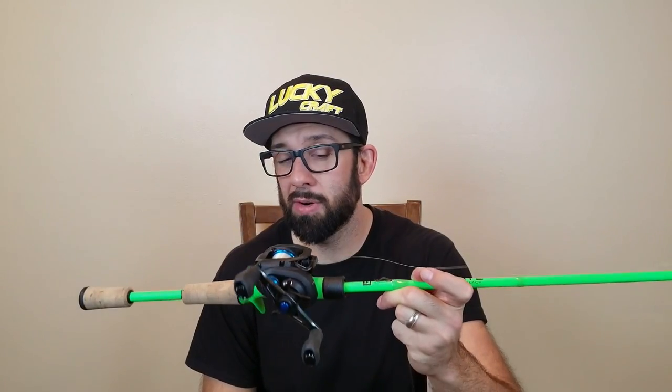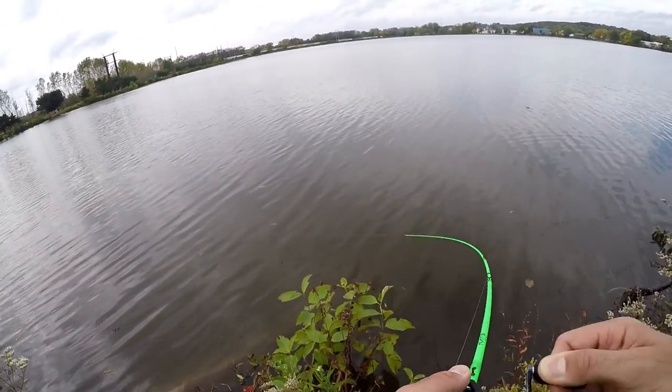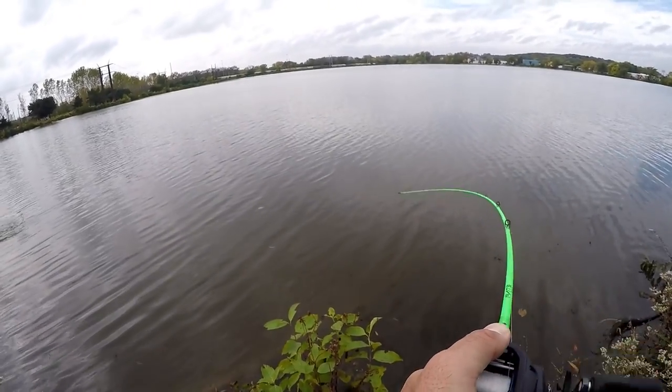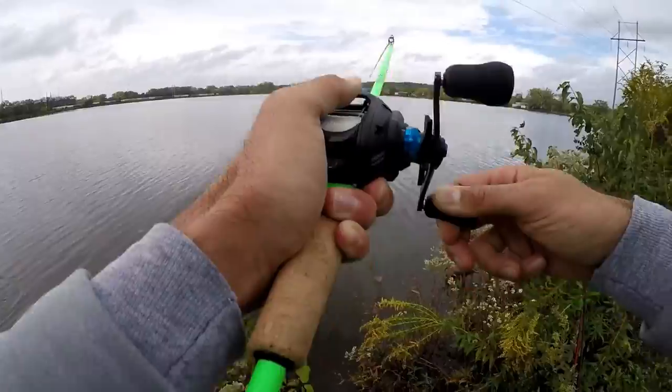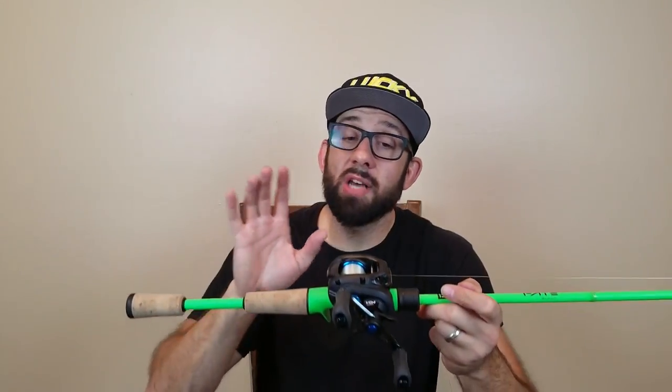A shorter rod also lets me whip it under trees and overhangs a lot easier when I'm walking the banks — it's a shorter, more accurate rod. With an eight-foot rod I'm nowhere near as accurate. The medium power fast action goes right to the backbone a little bit sooner. It's not as bendy as the moderate crankbait rod but the backbone is not as stiff as the medium heavy — a good in-between. I'm popping it over rocks very easily. I have 100% fluorocarbon on here — Seaguar Red Label, available at Walmart, cheap, and I've had no problems with it.